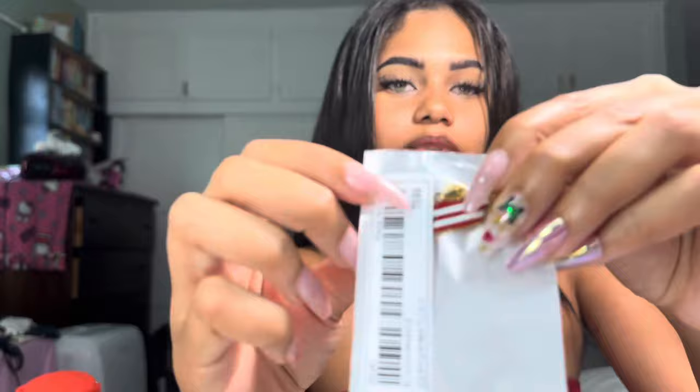I also got two necklaces! I got this necklace in pink — really cute. And then I got a Puerto Rican flag necklace. I was so happy when I saw they had Puerto Rico, because all they usually had was Brazil or Italy. I really wanted to find Puerto Rico so I was ready to hunt it down — and they did have it! I was so happy. It's the Puerto Rican flag on an island — so cute!